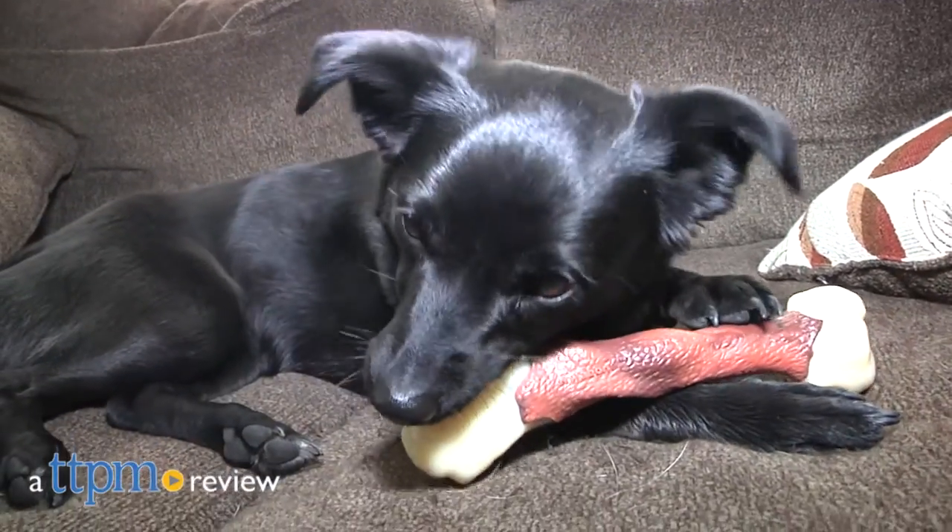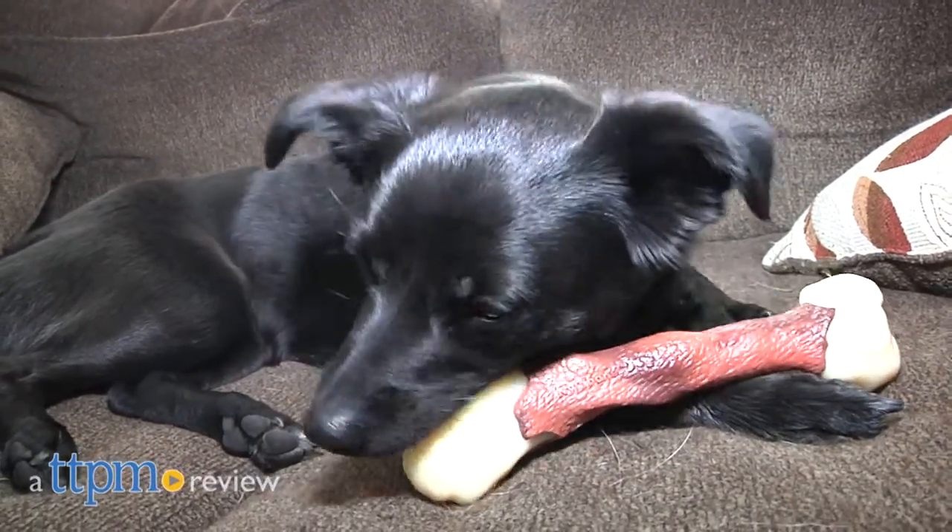These bone alternatives should keep your chewing machine busy for quite a while. Hey there, I'm Andy from TTPM Pets and these are two of the DuraChew Chew Toys from Nylabone.